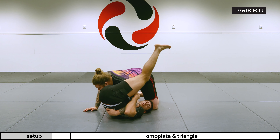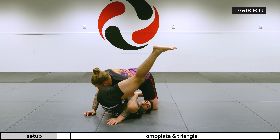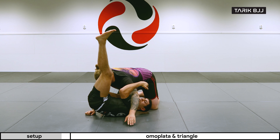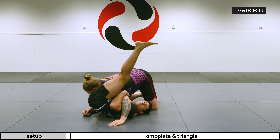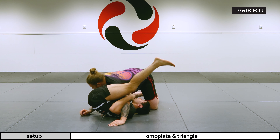Now talking about this arm for a second: if my arm is on top of his arm like this, it's going to be a little bit harder for me to control it. Whereas if I'm hooking underneath here in front of his bicep and grabbing his tricep, I have a little bit more power to go for the triangle, for example.